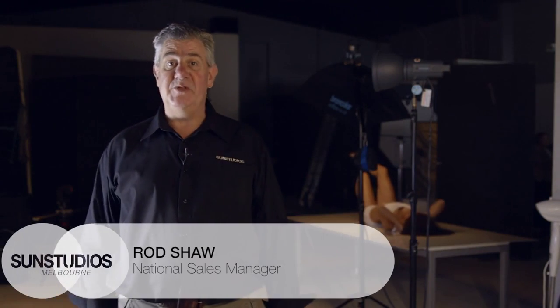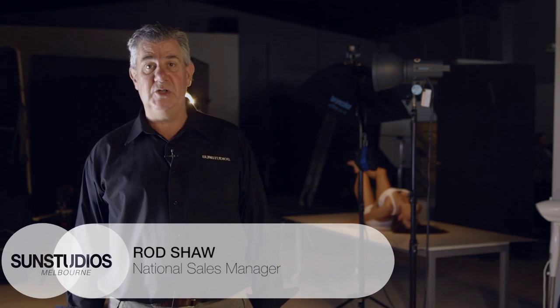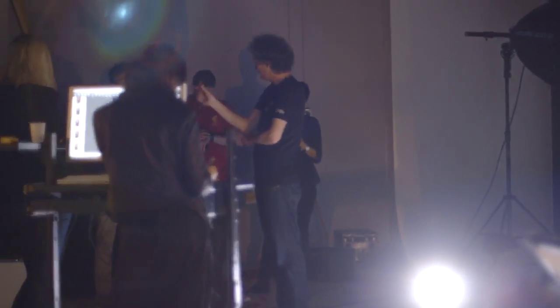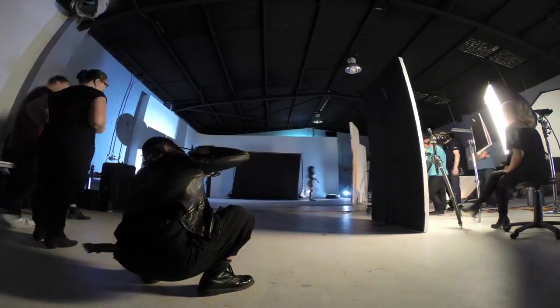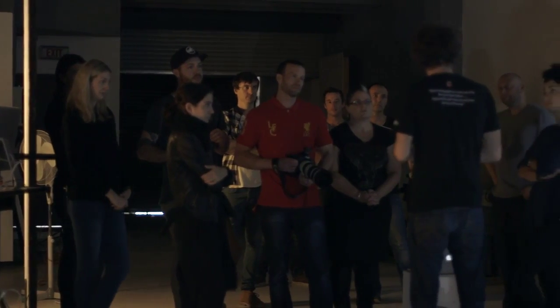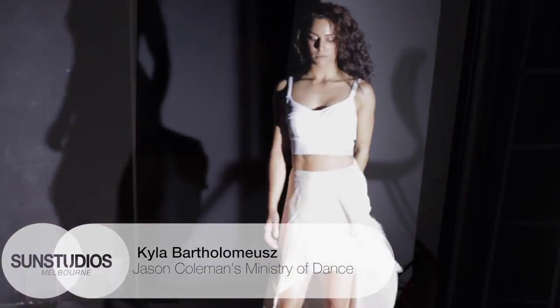Hi guys, I'm really excited today to present to you a Broncolor workshop which we have in conjunction with Urs Recker from the factory. Sun Studios is very proud to present an event like this in that it is a very exclusive invitation-only workshop. We have the elite of Melbourne photographers and educators here participating.